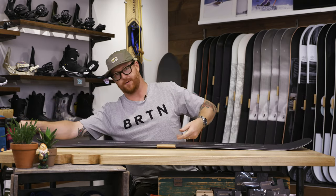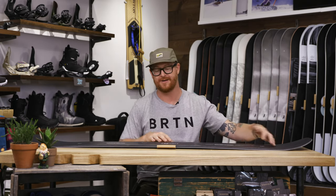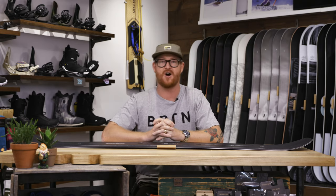If you want a hard-charging board, if you really want to accelerate on the turns, if you want explosive pop at that contact point on the tail, the Custom X really doesn't get any better than this thing, especially from Burton. This is the 2020 Burton Custom X, a great deck that you can find at thehouse.com by selecting the link below in the description. Thanks for watching.